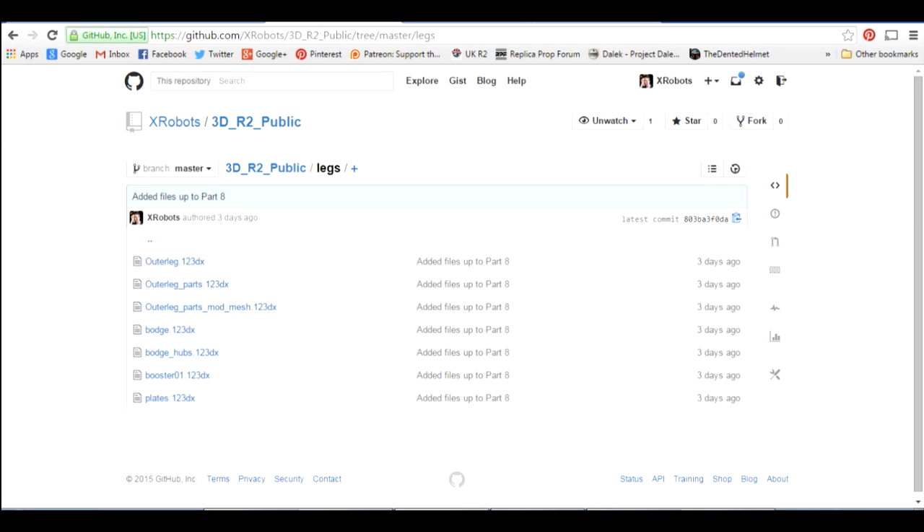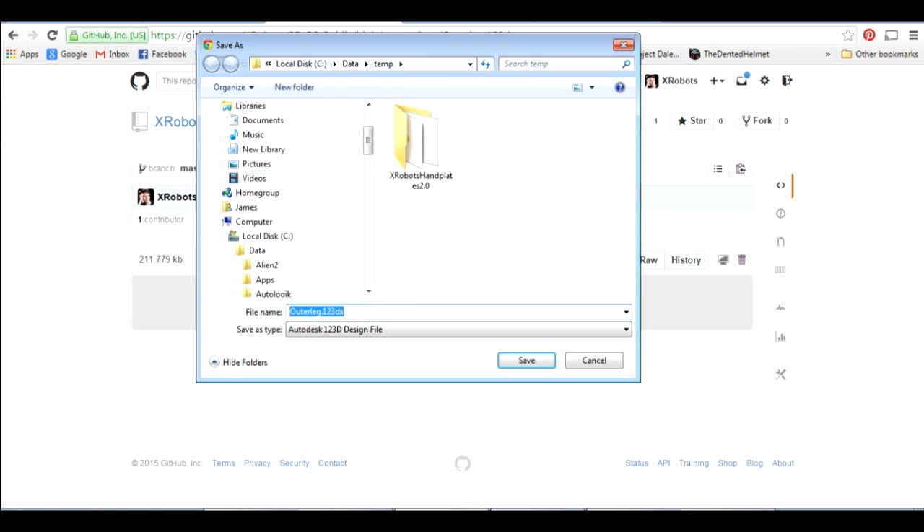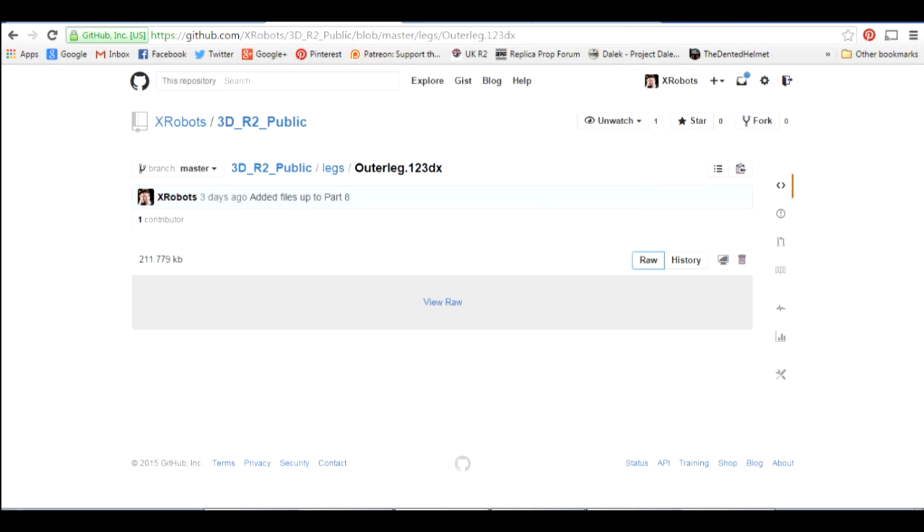To download one of these files, click on the file itself and click on Raw — it will offer you a download window and you can simply download that file onto your C drive, your Mac, your Linux box, or whatever it is. Autodesk 123D Design is only available for Mac or Windows unfortunately, but it is a free download as I say.